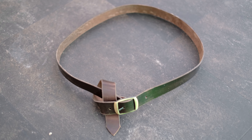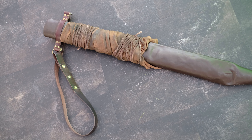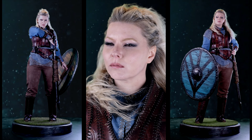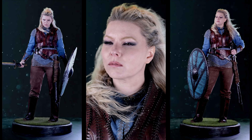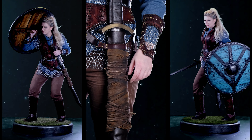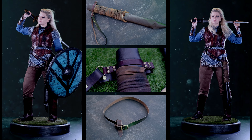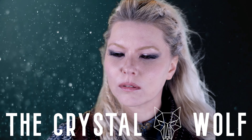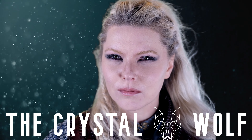That's the belt and scabbard complete. Thanks for watching and remember to subscribe for more tutorials. I'll see you next time.